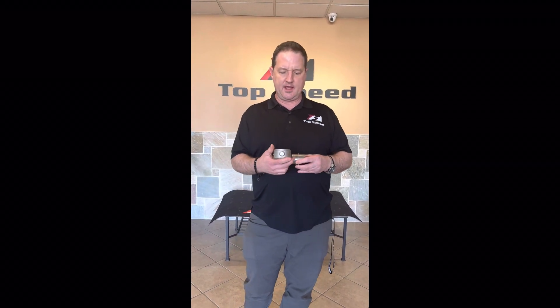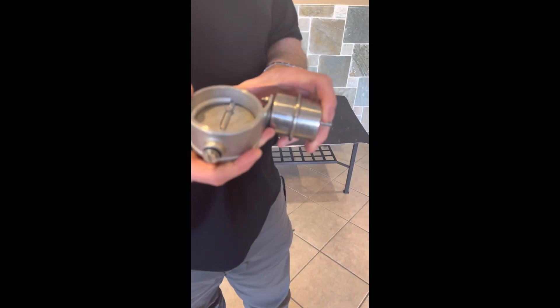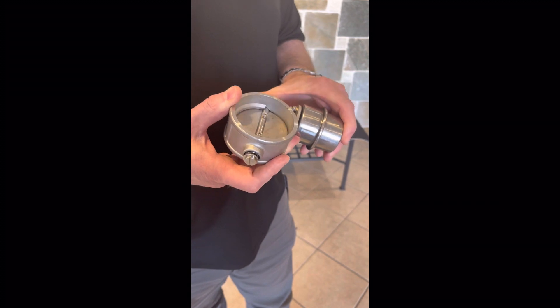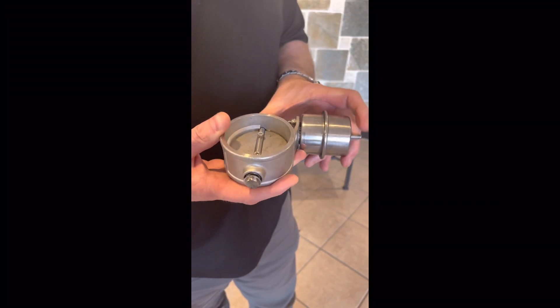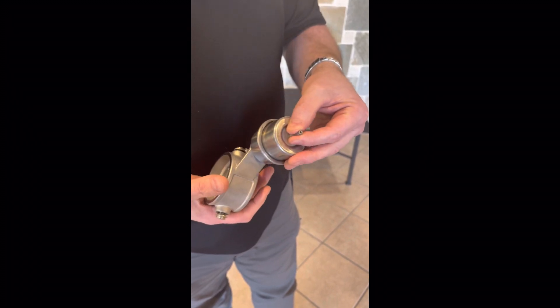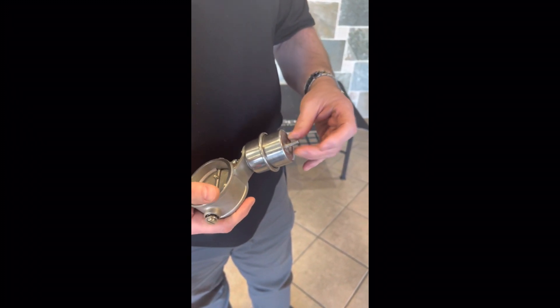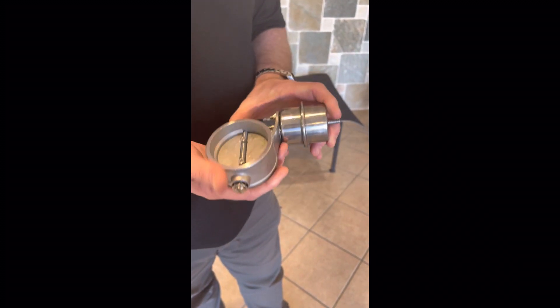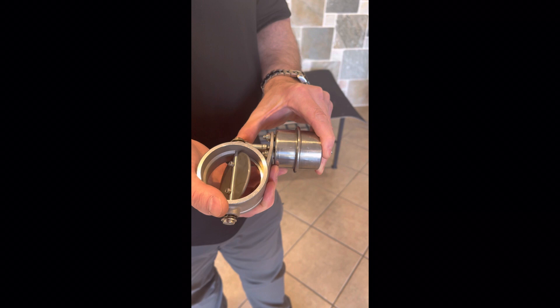This valve controller is what controls the factory valve function, or if you have a remote valve — a third-party aftermarket version that you purchase — this will work the same way. There's a vacuum line that connects to this valve controller, and there's a pump that vacuums the air pressure back to open and close it. That's basically the functionality it has.